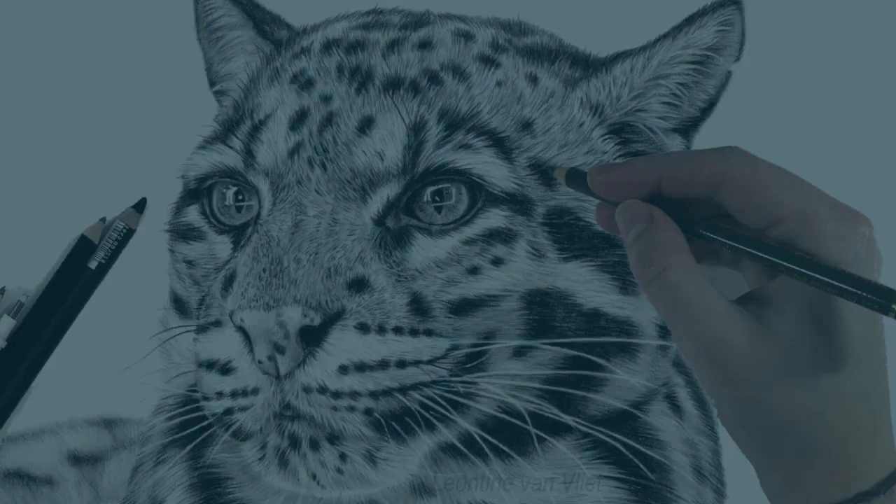My goal is to help you learn how to draw your favorite animals in a photo-realistic way, in a fun and relaxed way, without any frustration. You can do way more than you think. Let's spread the beauty of nature together and I hope to see you in the club soon.